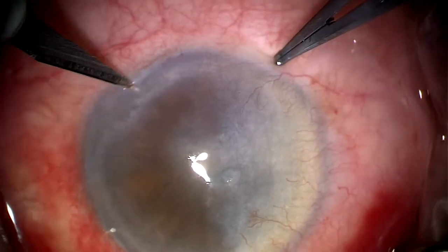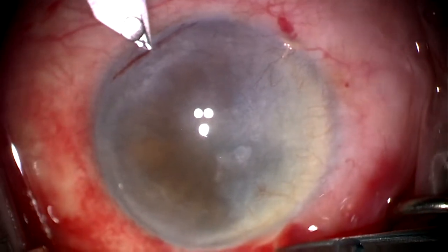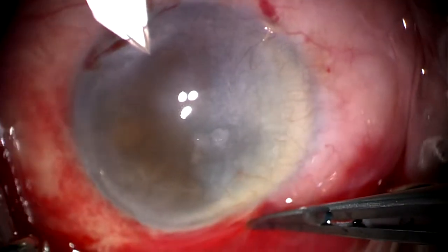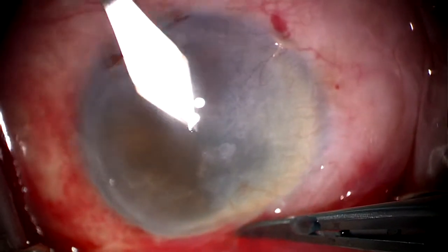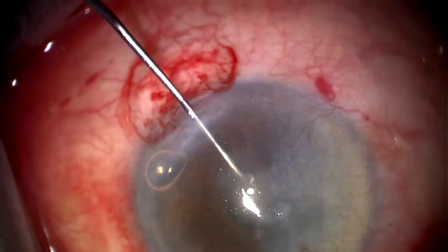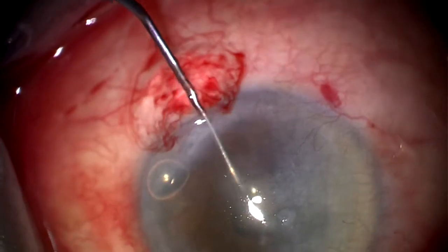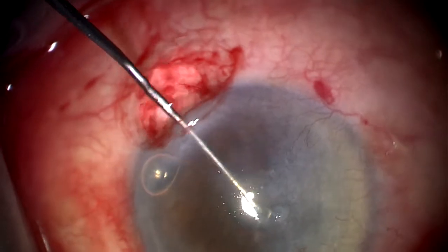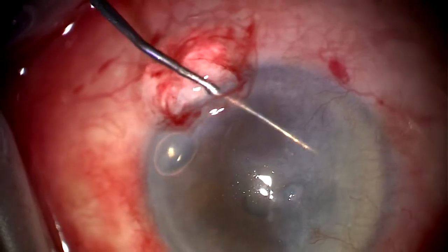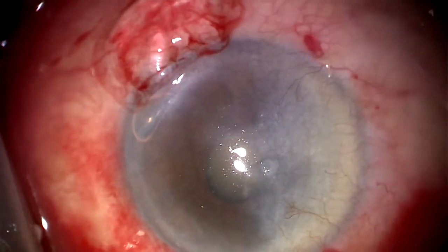You can see here at the commencement of the case that the view is particularly poor, and we're not able to identify where the pupil is as it's stuck down due to posterior synechiae. We're doing a temporal incision here, a three-step incision, and we then use a combination of viscomadriasis and instrumentation such as mushrooms and Kugland hooks to free up the posterior synechiae. Once we've done that, a little bit more viscoelastic to expand the pupil further.